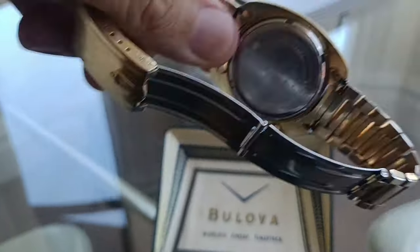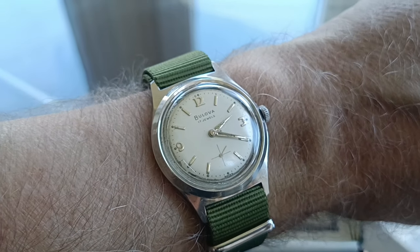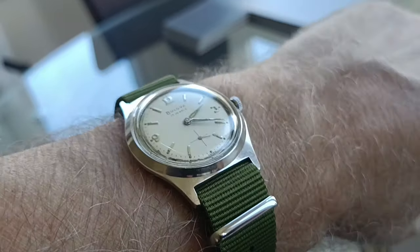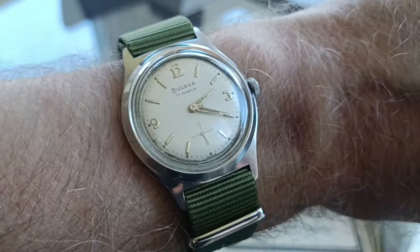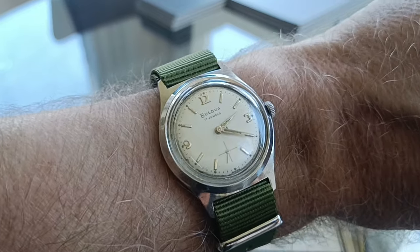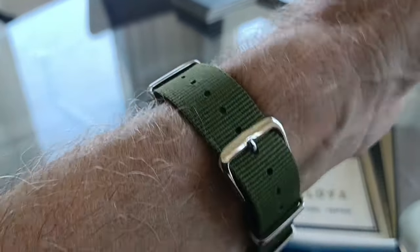It didn't come with a box — just came on its own. The reason I bought it was because the first ever vintage watch I purchased is the one I'm wearing here: this little Bulova 17-jewels, beautiful hand-wind. Look how thin that is — it's so thin. I was very lucky with that one; it works perfectly. I put a new NATO strap on it. It's actually under 30 millimeters across, so it's not a huge watch — very slim.